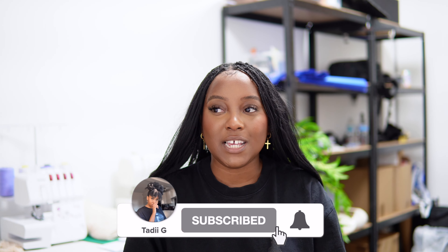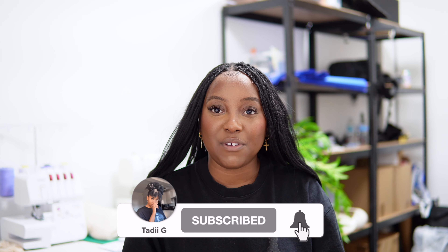Oh my goodness guys, it has been a while since I've sat here and filmed a video. It's honestly because I literally took a month off to celebrate my birthday, but I am back and I'm hoping to be back consistently filming content for you guys. I am kicking off my first video with a bang - an exciting unboxing video.